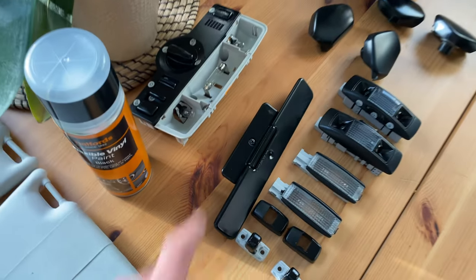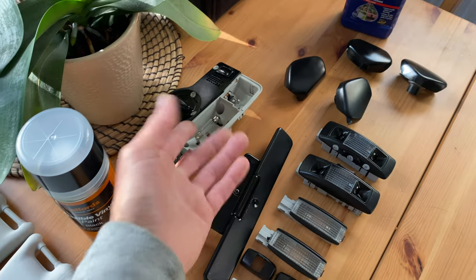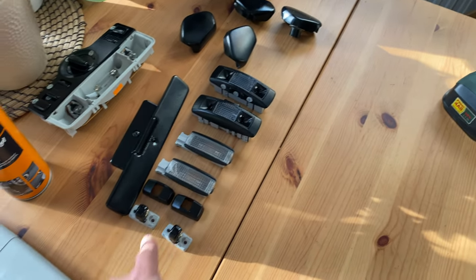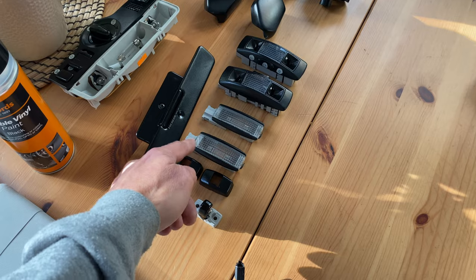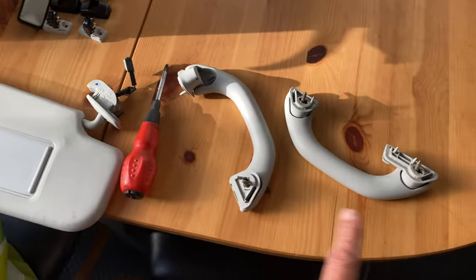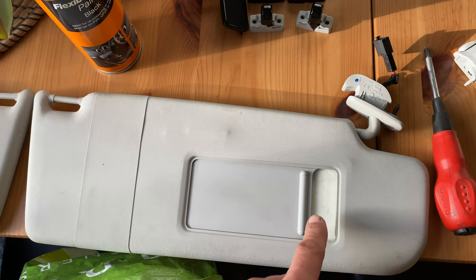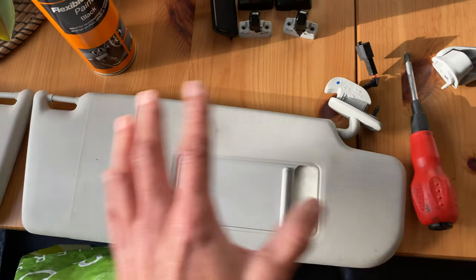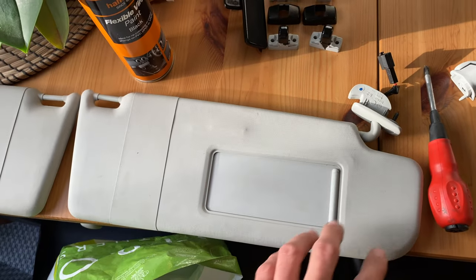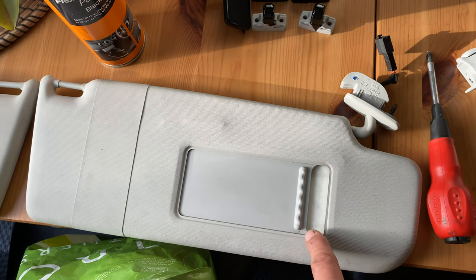I've got quite a few bits sprayed up. All the seatbelt caps are done, the lights are done. All the grey bits you're not actually going to see because they're hidden away. For the mirrors, I've put a little bit of masking tape behind there so I can spray it open, and then once it's dried I can close it and spray it again - that way when you open it, these little bits here are also going to be black.